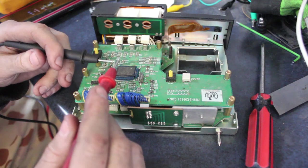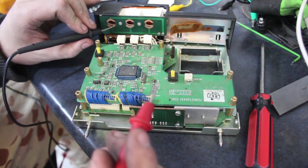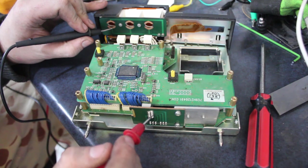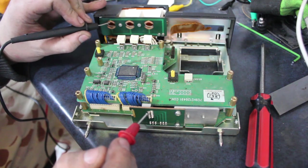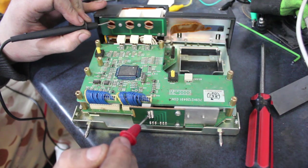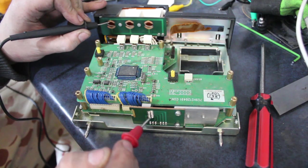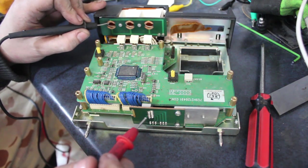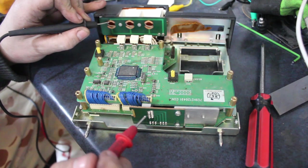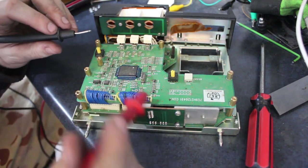I've got my multimeter set to continuity so it just beeps when I put the pins together. The most basic one I can test first is these three sockets from the light bulbs. I'll put a contact on that and then go through these pins. Nothing there on the bottom side. Try the top side — there we go. This pin here is connected straight to a light bulb, so that is going to be power in, or at least an accessory power in. There are three pins in total that light up with the bulbs, so they're probably either straight ground or straight power, not a signal.